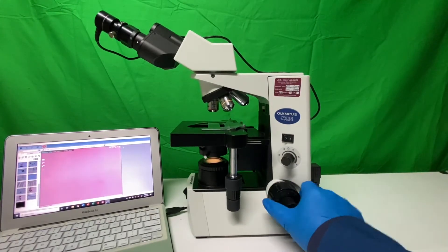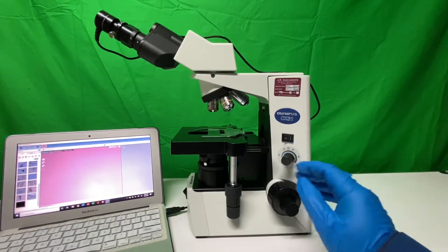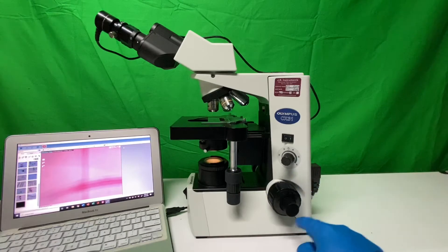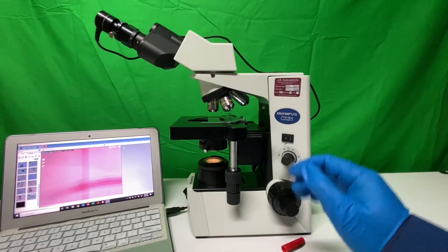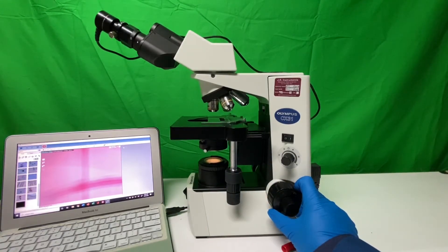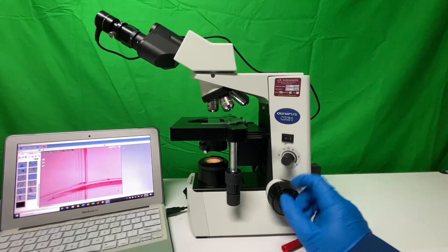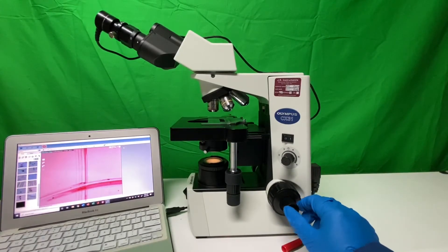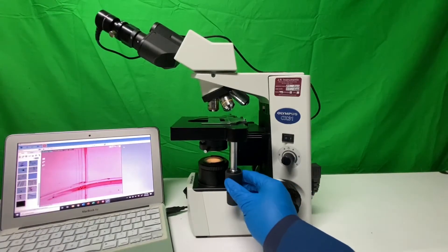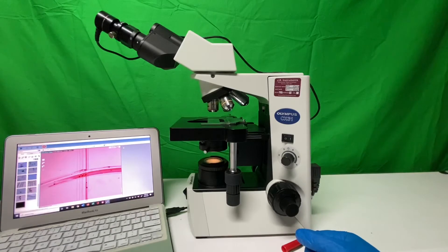Ideally, you'll load up your slide under the stage clip and while it's all the way to the bottom, raise it all the way up — notice the direction I'm turning the coarse knob. Once it's all the way up, the image will start to appear, and all you want to do is a very tiny one-eighth of a turn. Most of the image pops up at that point. Then use the fine knob adjuster to get the best possible focused image. There's our little cross drawn with the Sharpie.